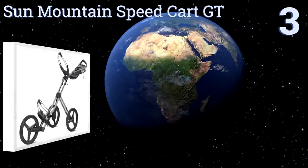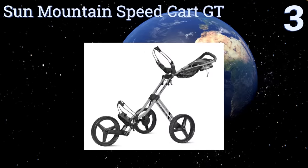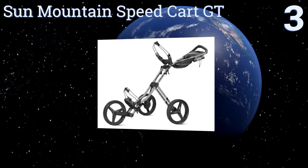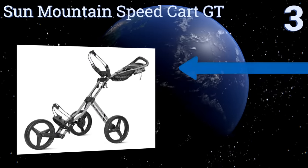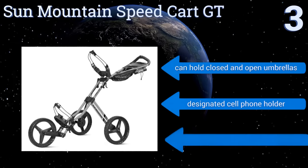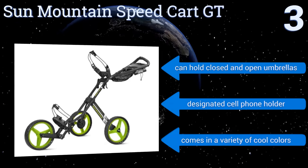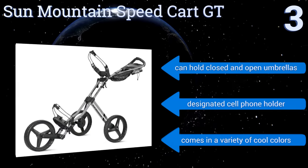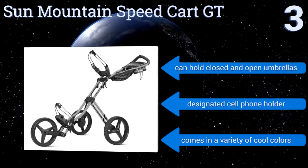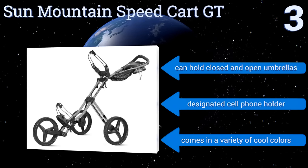Nearing the top of our list at number 3, the Sun Mountain Speedcart GT has bungee cords on both the upper and lower bag brackets to ensure a firm grasp on bags of all shapes and sizes. The ergonomic handle can adjust in height to offer a comfortable and natural position for users of any height. It can hold closed and open umbrellas and includes a designated cell phone holder. It comes in a variety of cool colors.